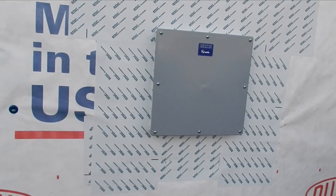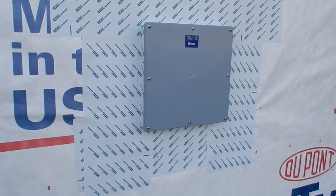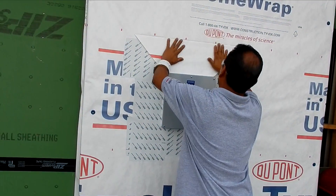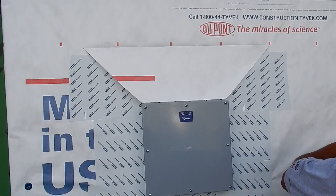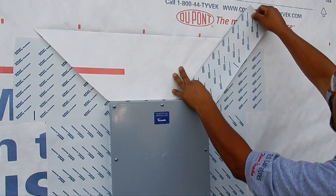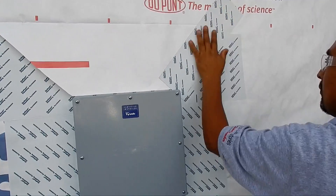This is how our assembly looks after the lid to the electric box has been installed. We are going to seal the top cuts with DuPont flashing tape — we like this product a lot.